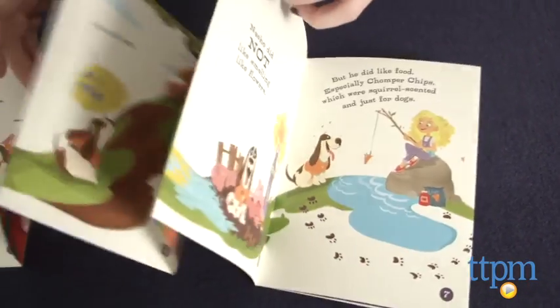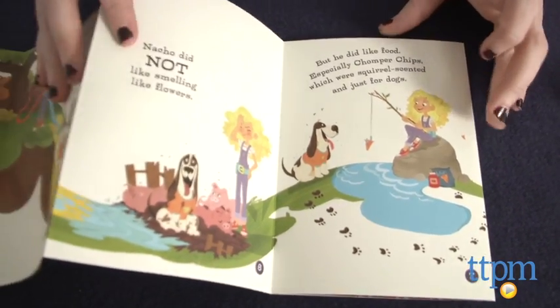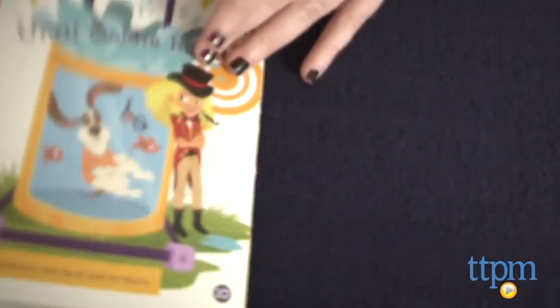And in this story, Goldie's pet pup, Nacho, is badly in need of a bath. Follow along as Goldie attempts to find different ways to get Nacho clean, and in the end, a Dunk Tank turns out to be the best solution.